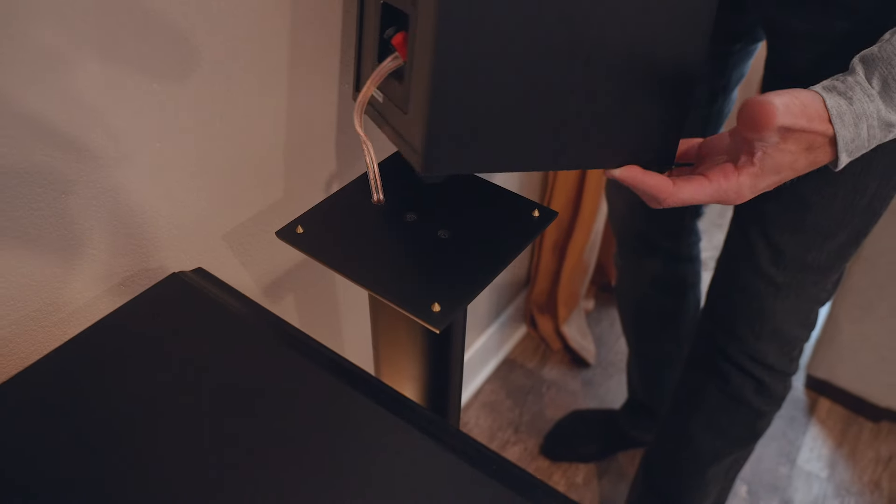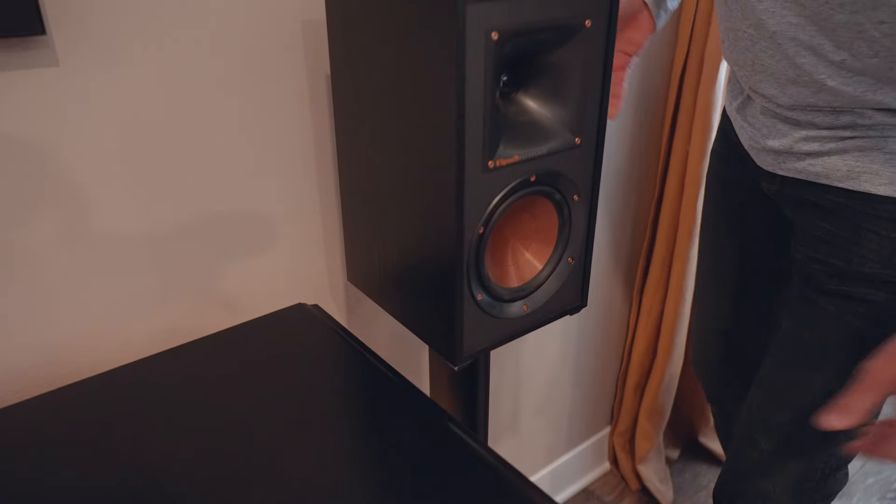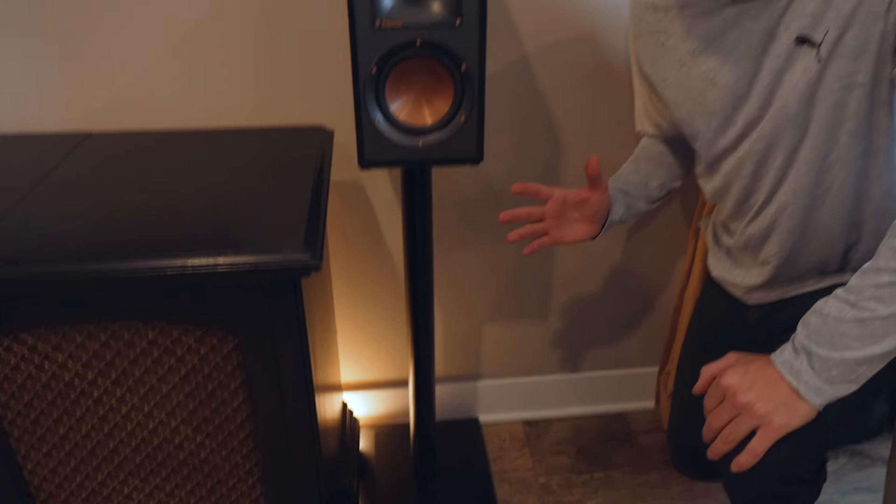The cable management on these things is so unbelievable — not a single wire in sight. You might think these are wireless speakers, but they're not.